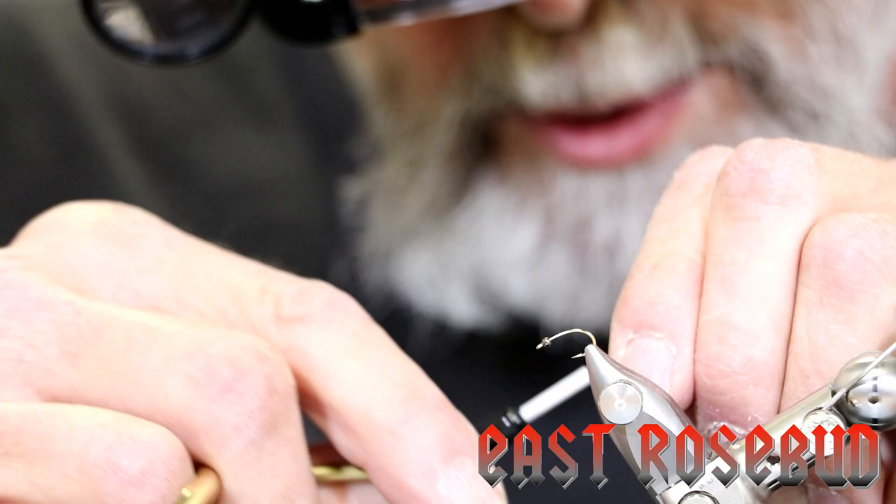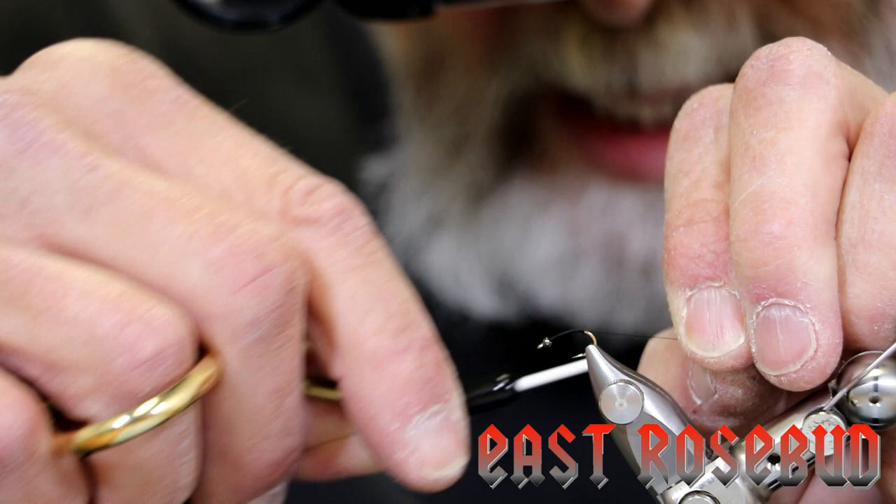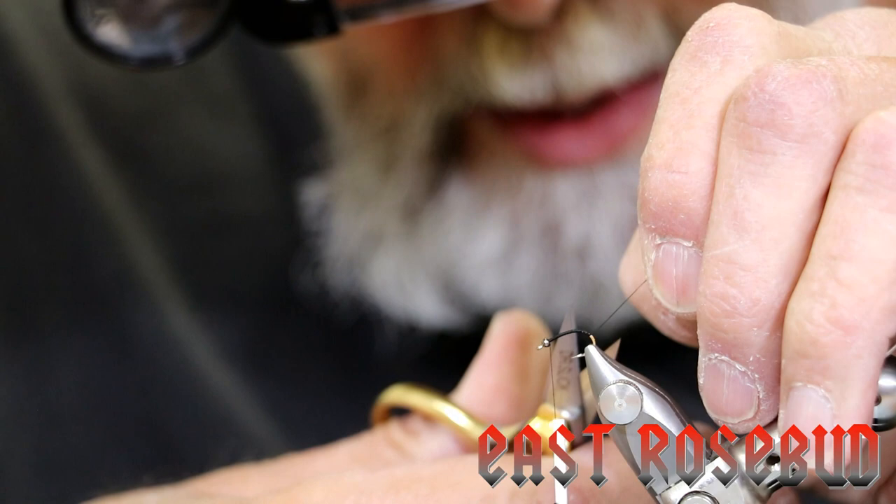I have the hook mounted a little bit with the curve up. We're just going to lay a thread base down the hook and slightly down the bend. I want to get this curved posture of this emerger. When caddisflies emerge, of course they're emerging from the bottom, typically. Their legs and wings are all askew — they're trying to get to the surface quickly, and that's why this pattern is so representative of that.